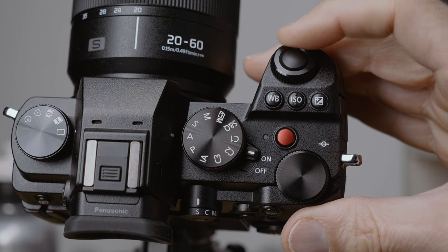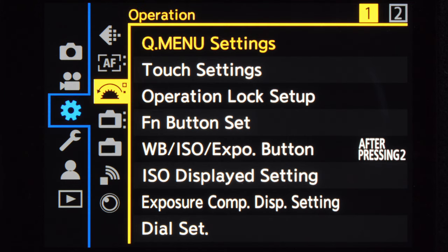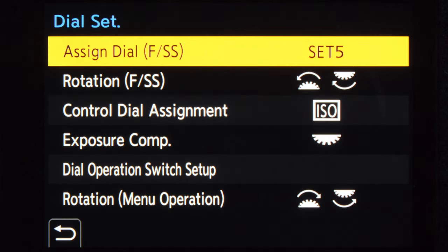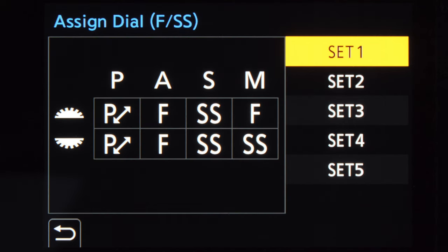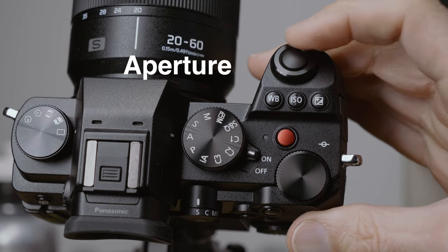Next I'm going to set the dials, because those are the most important controls on any camera — except for the shutter button, of course. On the S5, you go to the cog menu, then choose operation, the first page of operation, and then choose dial set. There you have several options. I like to choose the S5 dial set, because that is the most logical to me, with shutter speed on the rear dial and aperture on the front dial.